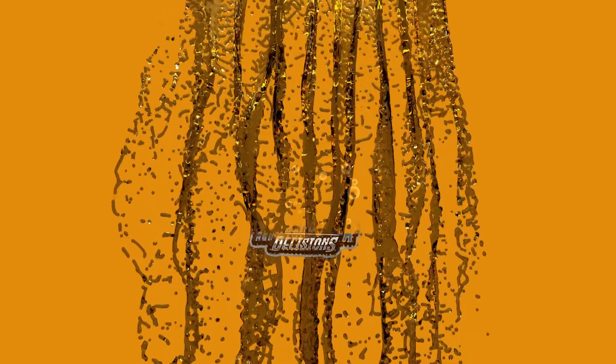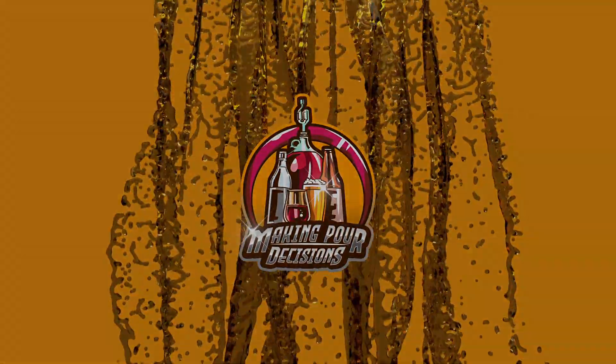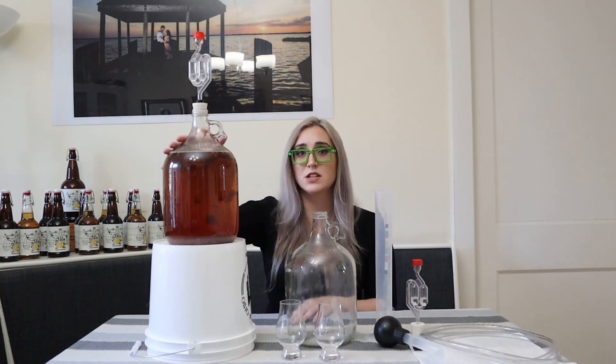Hi, welcome to another episode of Making Poor Decisions, where I am going to be putting my Acerglin into secondary — or tertiary. More on that in a second. Today's video is going to be all about our Acerglin.